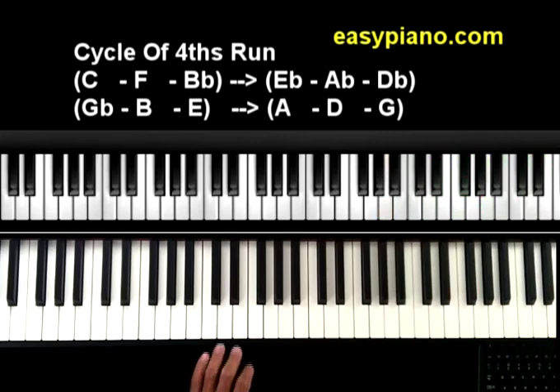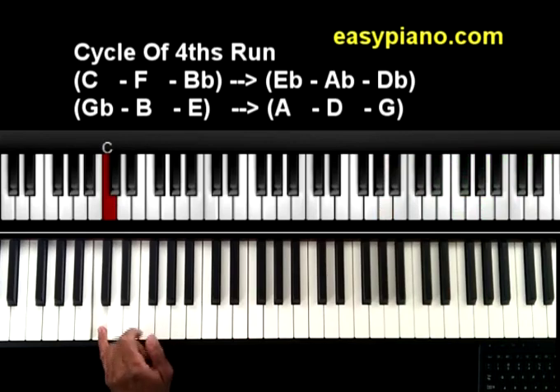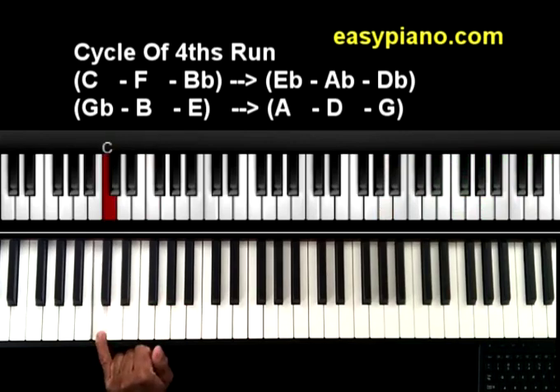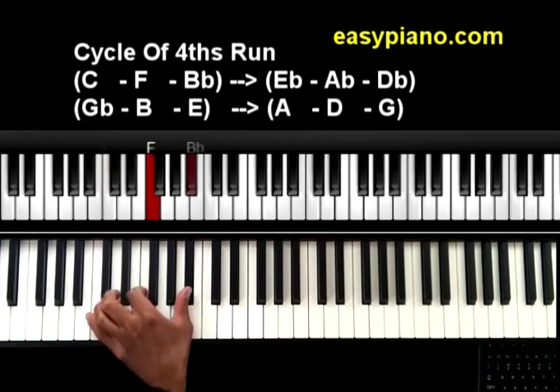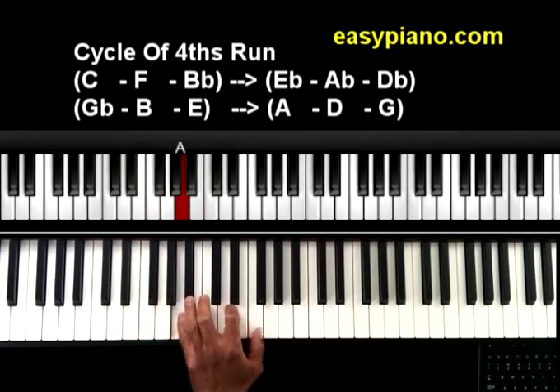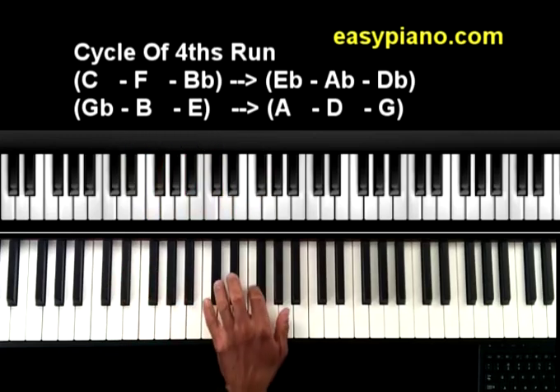Now let me show you the left hand fingering really quickly. Same notes. Usually with the left hand I'm playing my fifth finger, or little finger, then pointer finger, then thumb — the same fingering pattern in each group of three.